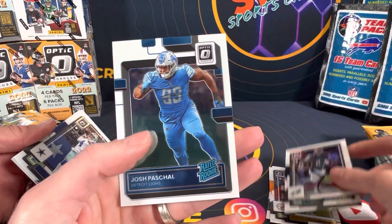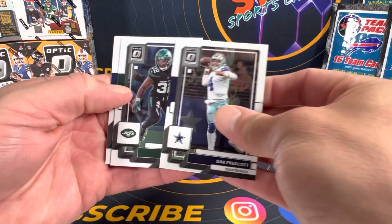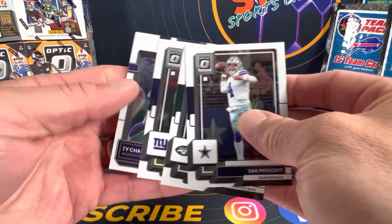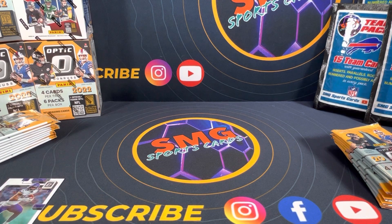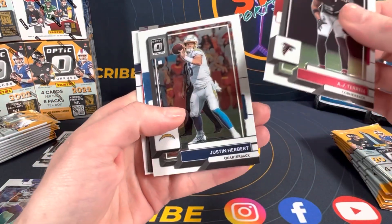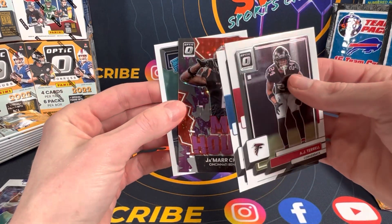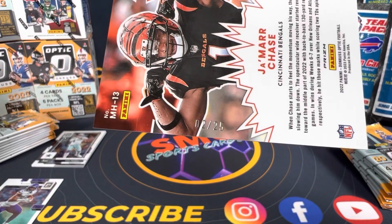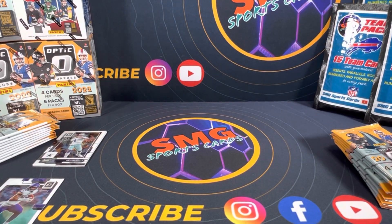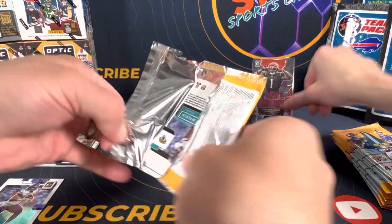You do get the purple stars First Off The Line parallels with these, so some good stuff. Only one auto of course — hopefully it's a good one. I got Michael Carter and Dexter Lawrence and Tua... nothing exciting. One auto per box. AJ Terrell, Justin Herbert — oh sweet, so that's your First Off The Line parallel right there. Jamar Chase stars, the red purple stars — oh I like that, yes that's pretty sick. And Damian Pierce. That Jamar Chase is numbered to 225 — that's a pretty sick card right there, nice hit.